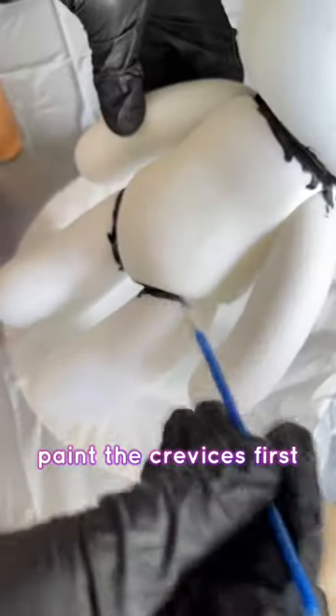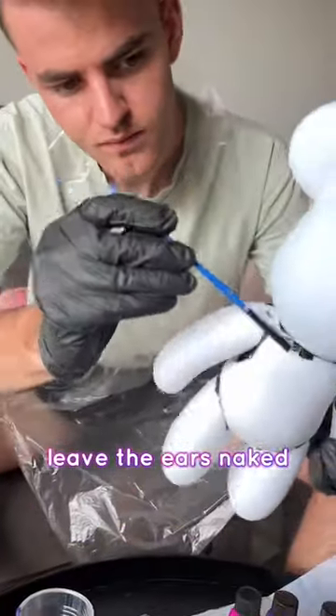For best results, paint the crevices first — this is the neck, leg joints, and armpits. Leave the ears naked. This is important.